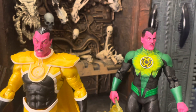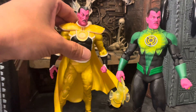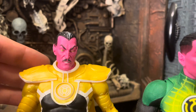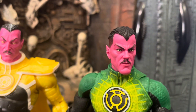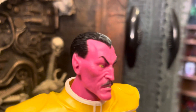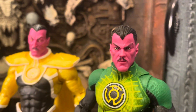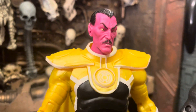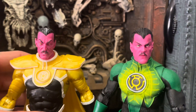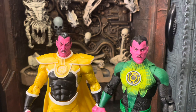I wanted to compare these two faces real quick. It looks like they did do different face sculpts, which look really nice — I wasn't sure if they reused it. You can tell: there are some teeth showing in this one but not in the other, and this one looks a little more rugged with more detail. The other looks a little more basic. I'm not sure which one I like better — I think they both look good in their own ways. Let me know in the comments which face sculpt you like best.